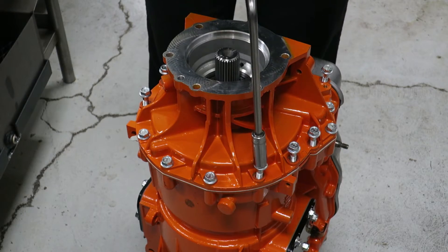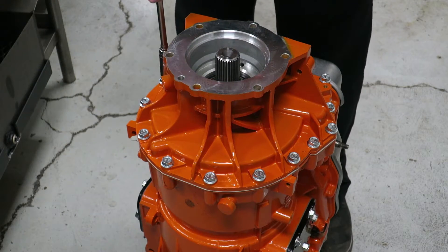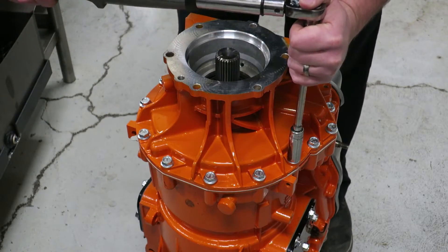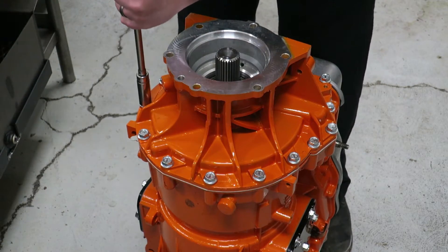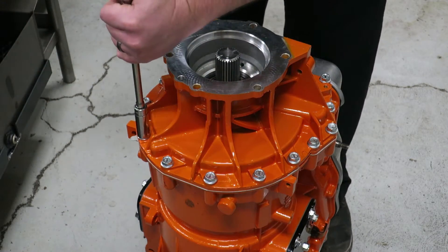Failure to use this method when installing the housing could very likely result in damage to the housing and cracks around the bolt flange. These cracks are not going to be a warranty item — they are a result of the housing not being drawn down evenly.